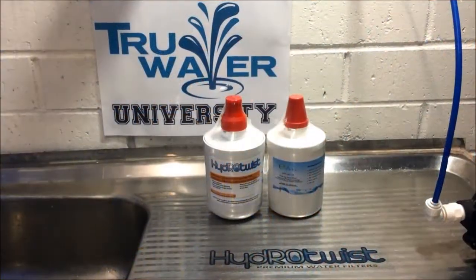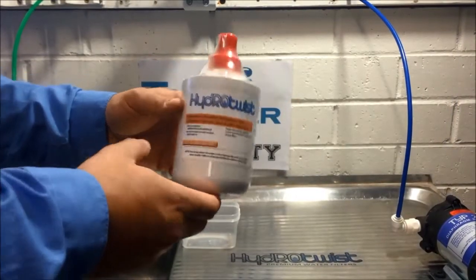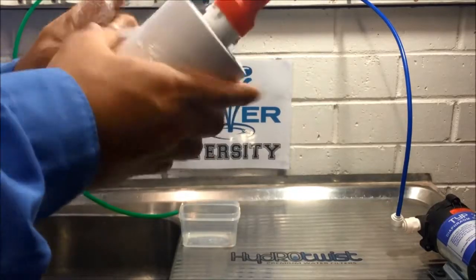Hello again everyone. We're back today to do two sets of tests on two similar fridge filters. First we have the Hydra Twist compatible Samsung fridge filter.